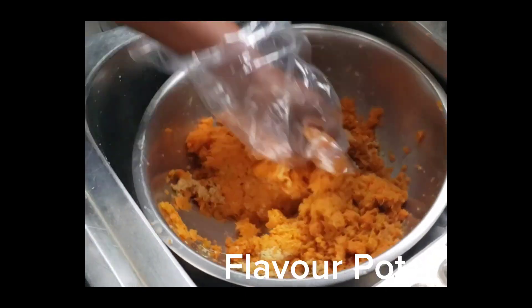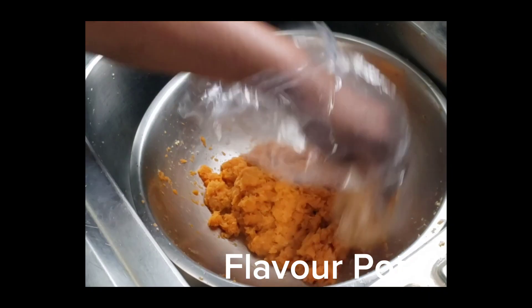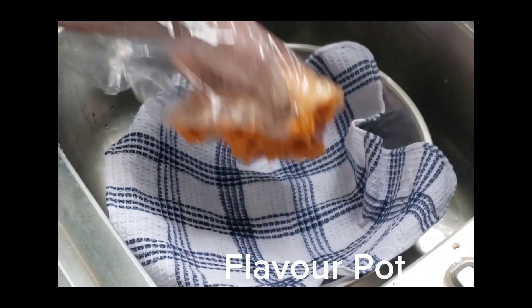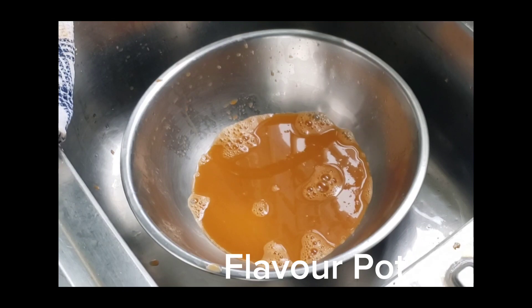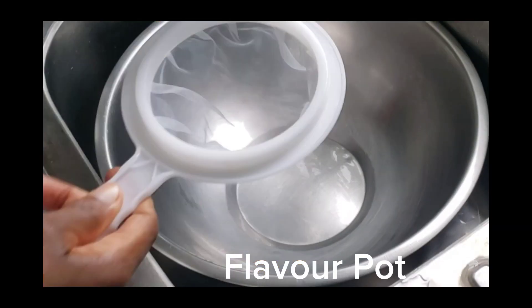Combine the grated carrots and ginger together. Put some of the grated carrot and ginger mix into a clean tea towel and then squeeze out the juice. That is pure carrot and ginger juice right there.